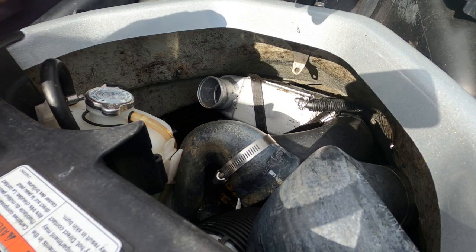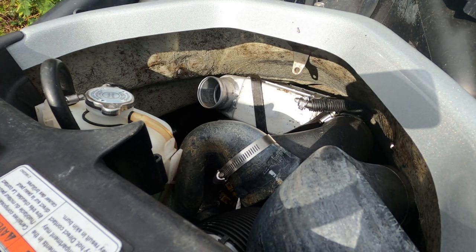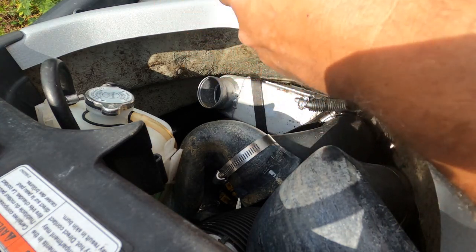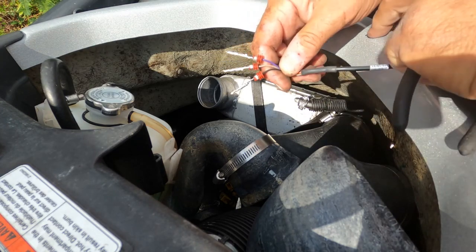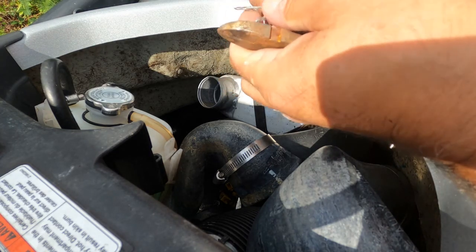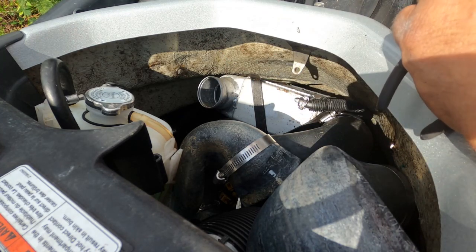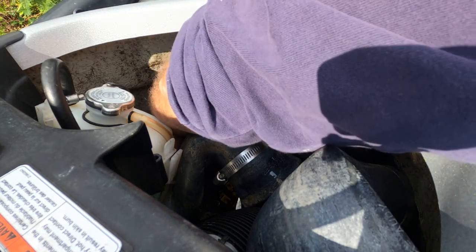Okay, that's the connector with three wires in it. Now what I'm going to do is just snip that. The new unit comes with the Sea-Doo attachments which basically push into the connector, so I'm going to chop off the old connector.